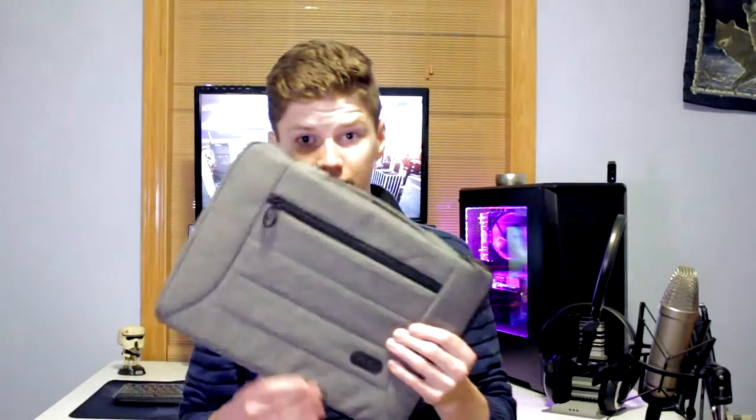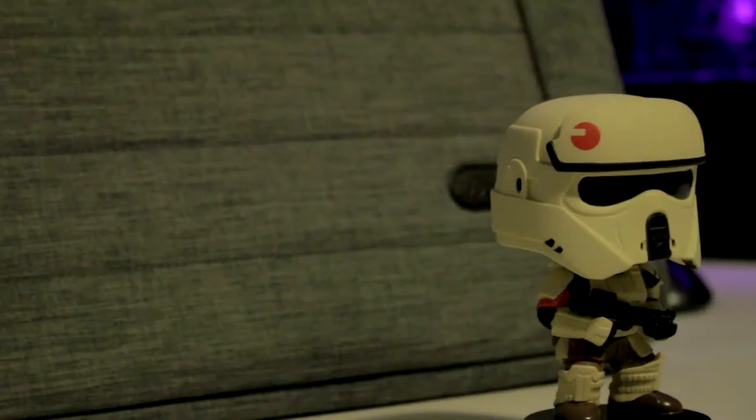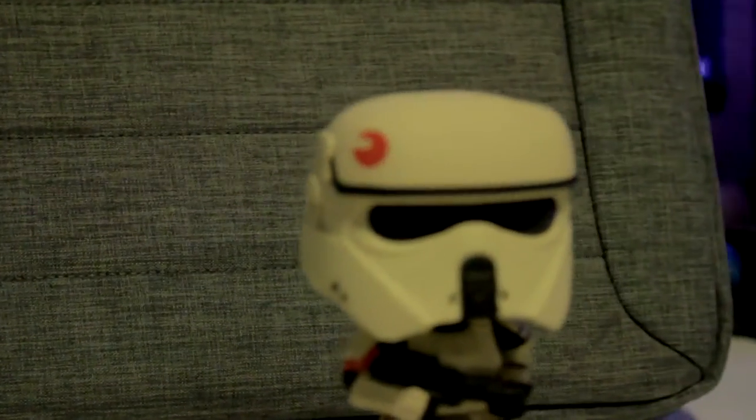These are very cheap — not in build quality, but in price. The build quality is surprisingly decent for what you're paying. I've worked with ProCase before and they're a fantastic company, great with customer support. I can't recommend these more. There's also a subtle ProCase badge on the front that I missed going over them the first time — it's very subtle and doesn't stand out much, but it's a nice little touch.